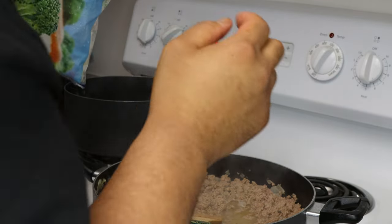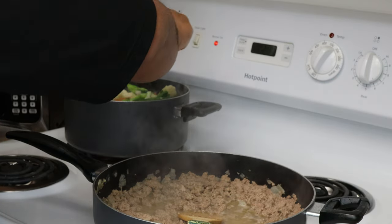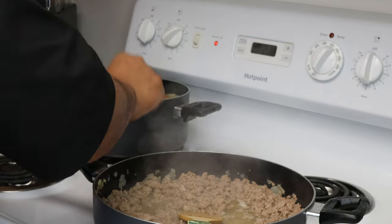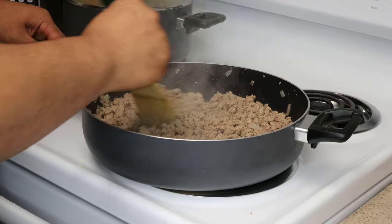Right now our meat is cooking. We're gonna go ahead and boil some of these vegetables. If you guys don't want to buy a bunch of vegetables and cut them at home, you can save some time — just buy some pre-packaged vegetables and boil them real quick. Go ahead and boil your vegetables while the ground turkey cooks.